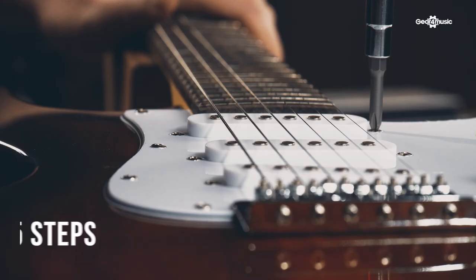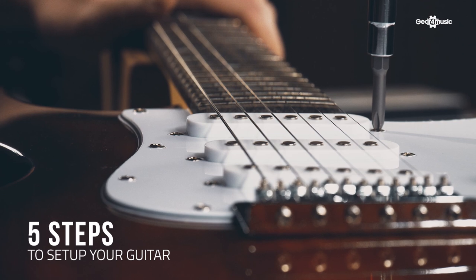There's nothing quite like the feeling of a new guitar in your hands, whether that's straight from the shop or second hand. However, to get the best from your instrument you need to make sure that it's set up properly, even if it's new, and in this video we're going to make sure that you're ready to rock. Here are five steps to get your guitar set up.